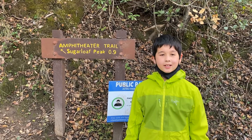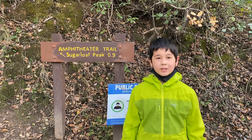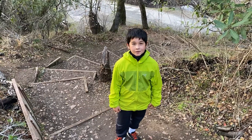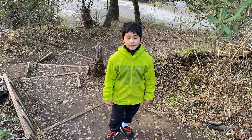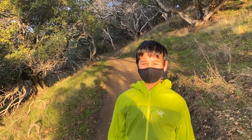This is the start of the hiking trail to go up. The trail was built by trail center volunteers. There are lots of stairs at the start of the hike. You walk through an oak forest to get to the top.